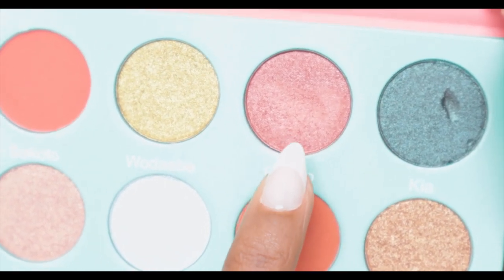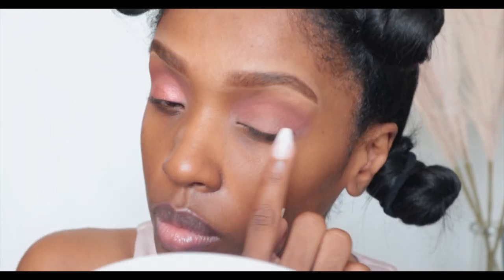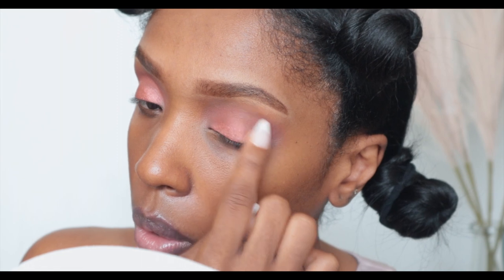Then I'm going to go into Boraro — that's a pretty shimmer color, an orangey shimmer — and I'm just applying that to the center of my lid and the inner corner, just bringing it out. Opening up the center and the inner corner. Oh, that's so pretty!